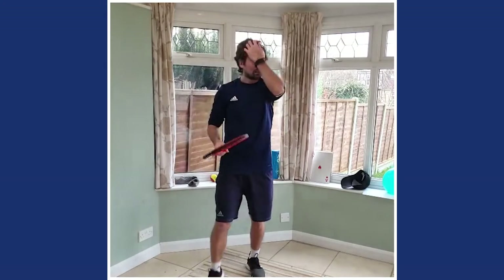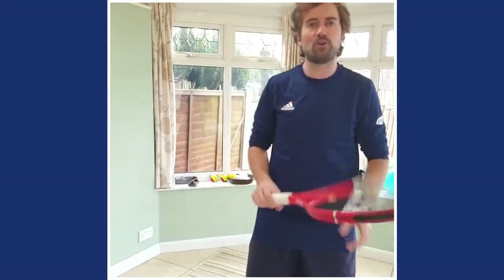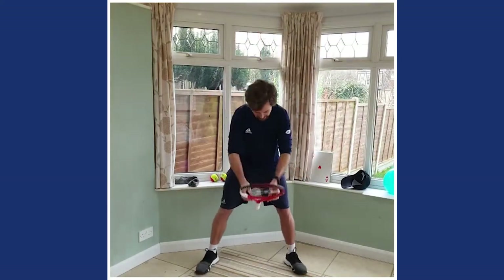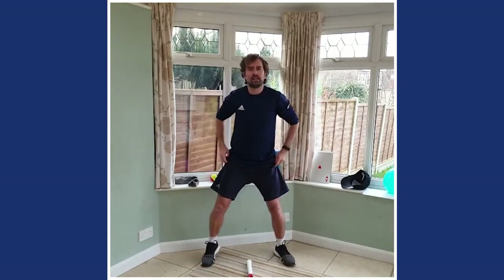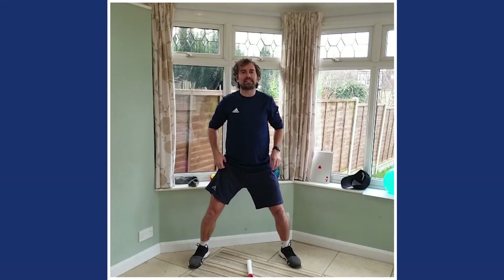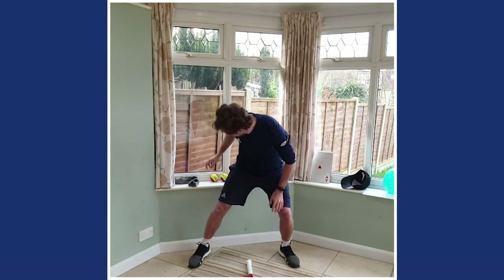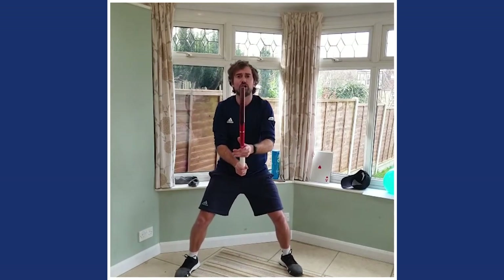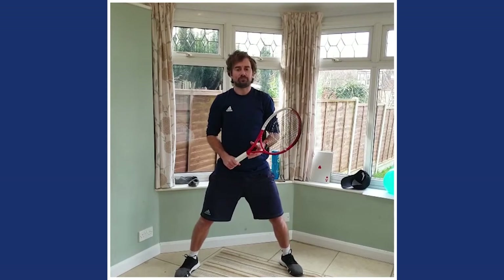If you've got your racket or frying pan or spoon - many of you love this game, it's been a classic in this tennis at home series. Place it on the floor in your ready position. We're going to do a little bit of heads, shoulders, knees and toes - and when I stop, pick up your racket and see who can be the quickest to be in their ready position. So it's a race!